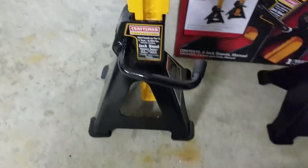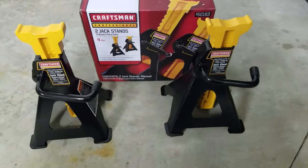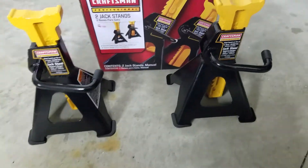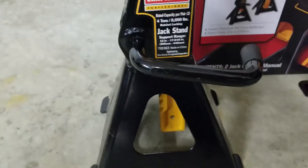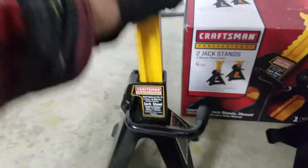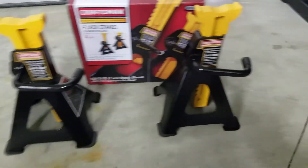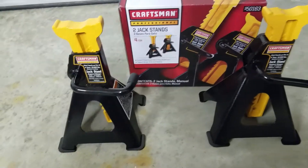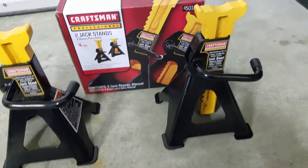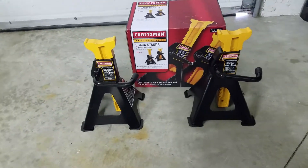They're really good quality. Mine are balanced — they don't move. I've seen on other channels that some legs were unbalanced, but these seem to be really good quality. They're nice and heavy, really well made. The paint is good, they're not all scratched up. My dad also has a set of these and has had them for a couple years with no issues at all. If there are any mechanics out there looking for some new stands, I highly recommend these Craftsman four-ton jack stands.